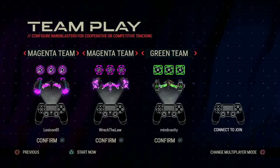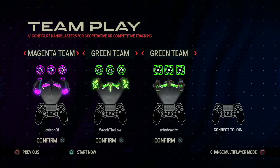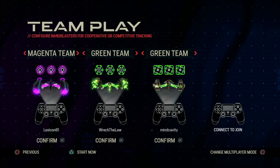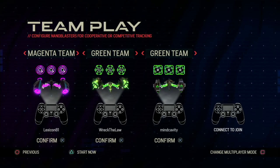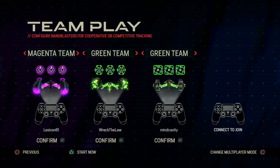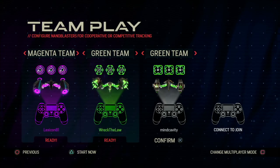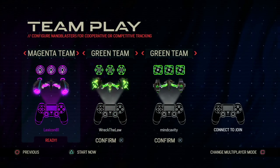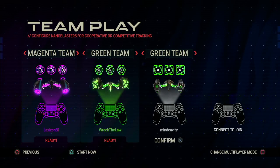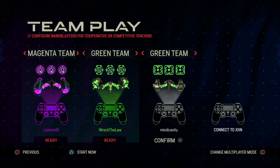Now we're on teams. Let's be green team. Okay, let's change multiplayer mode — if I changed it back, it would be all of us against each other. There are some power-ups that are multiplayer specific, so we'll see how those go. The default controls are probably easiest — R1, R2, and L1 buttons. L1 is left, R2 is right, and R1 is center? Yes.